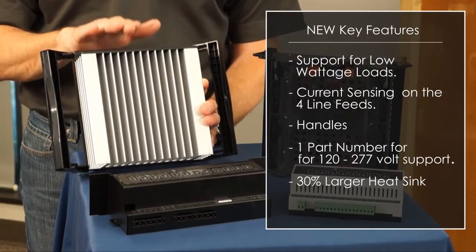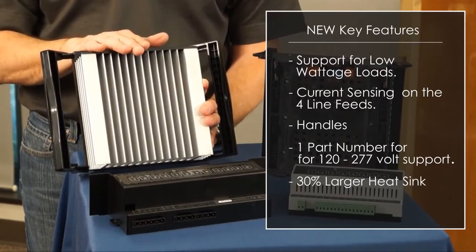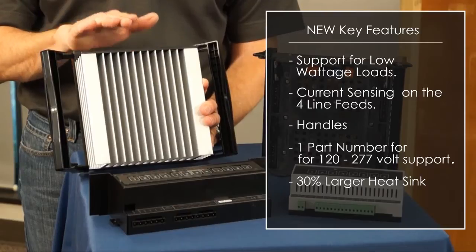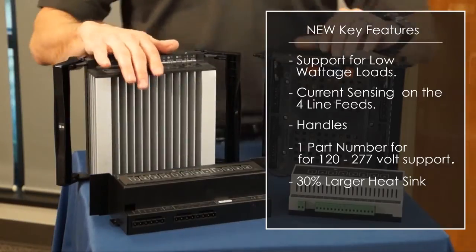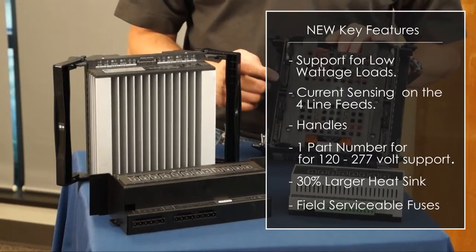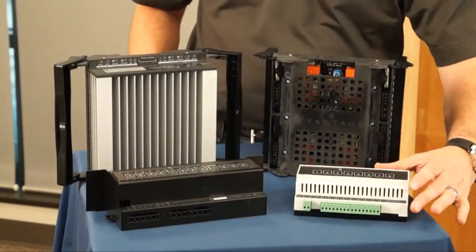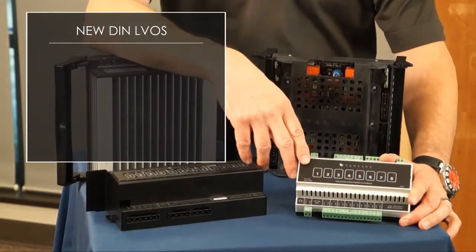This product now has 12 loads on it instead of 8. It is firmware upgradeable in the field, so as new key features come out the product will support that, as well as field serviceable fuses on all four-line feeds, so if there's a short the product will be protected.